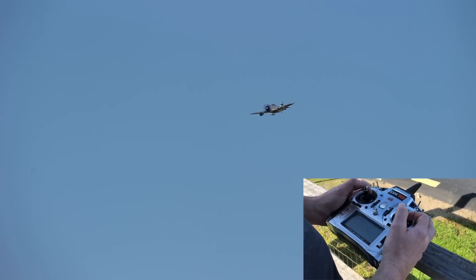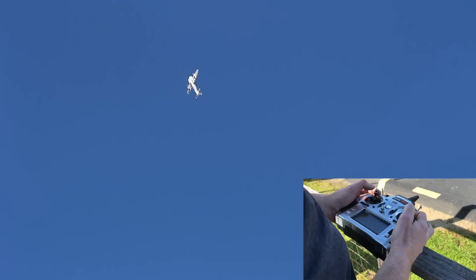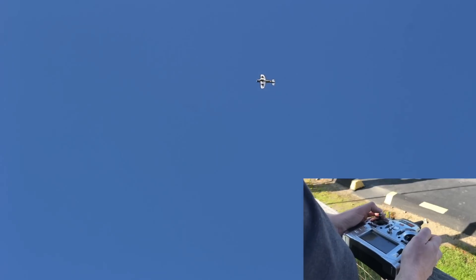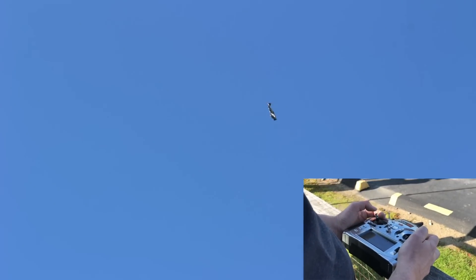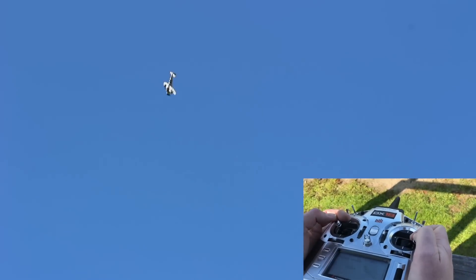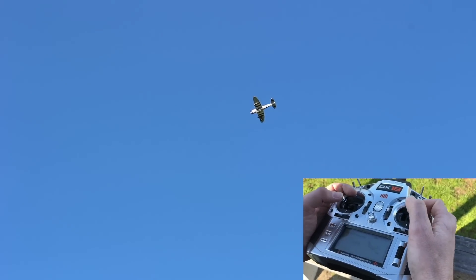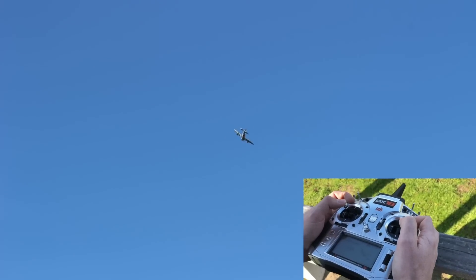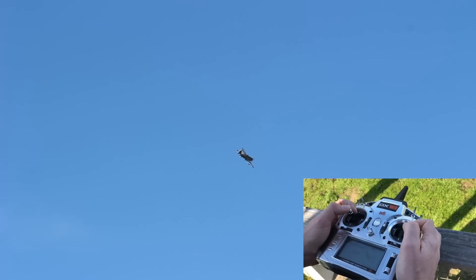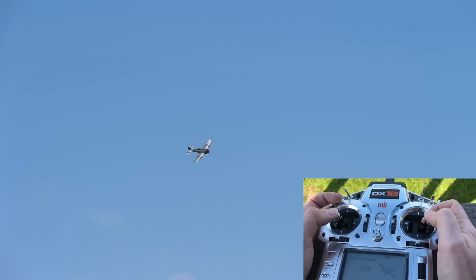So first of all, what is SAFE? Basically, it's a feature that you can turn on that when flying your airplane is intended to keep you from getting the airplane into an attitude that could potentially get you into trouble. There are multiple levels of SAFE. There's SAFE Select, which is what is in the bind-and-fly P-47 and Cessna, which will basically pitch and roll limit the airplane to keep you from getting it on its back, but maintains a good level of controllability. It's intended to assist intermediate flyers, so it won't auto-coordinate the airplane in a turn like some of the other versions.